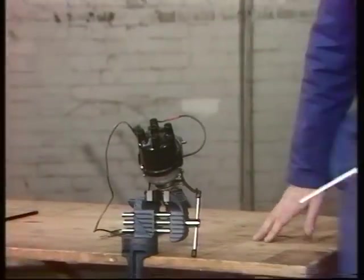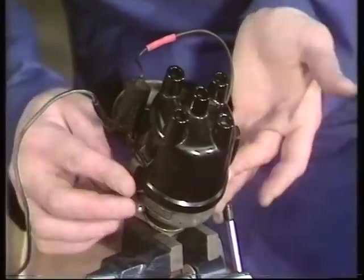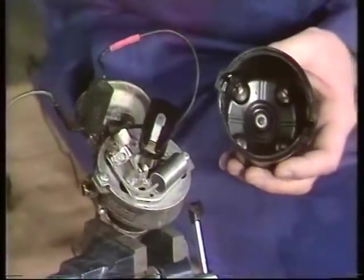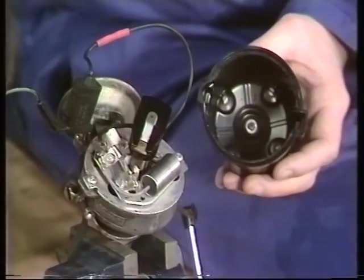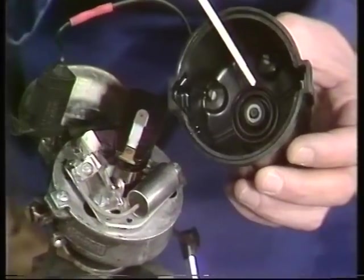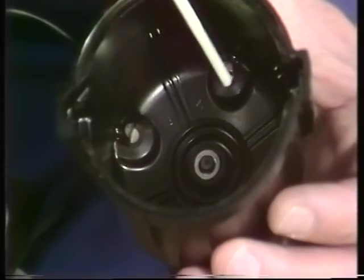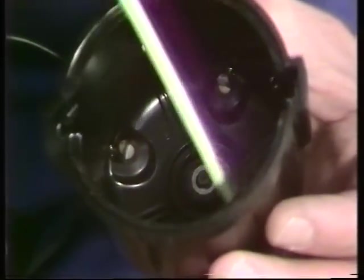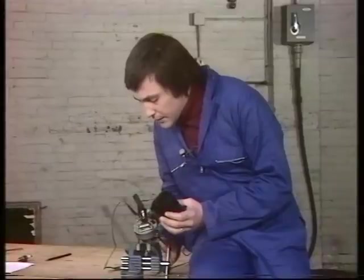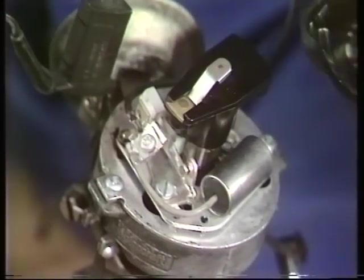Having got the thing out, what do we find? First of all, there's a Bakelite cap at the top, which is usually held on by spring clips like these — sometimes they can be screwed on. Remove that, and we find the rotor arm sitting right on the top. The function of the rotor arm is very straightforward: it takes the current coming through the central contact from the coil and distributes it around the four other contacts so that the current can be taken down the high tension leads to the plugs. The rotor is driven by the engine, just like that.